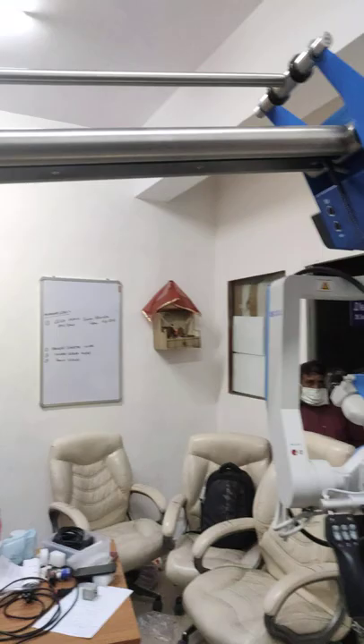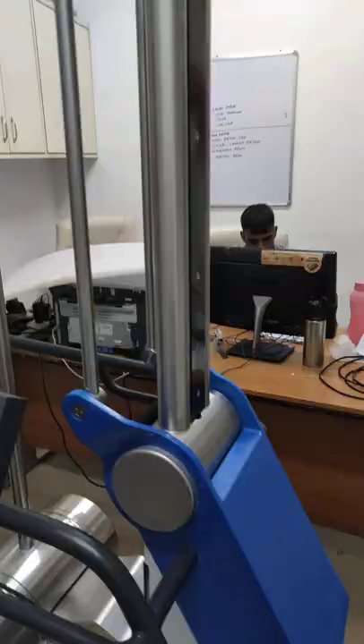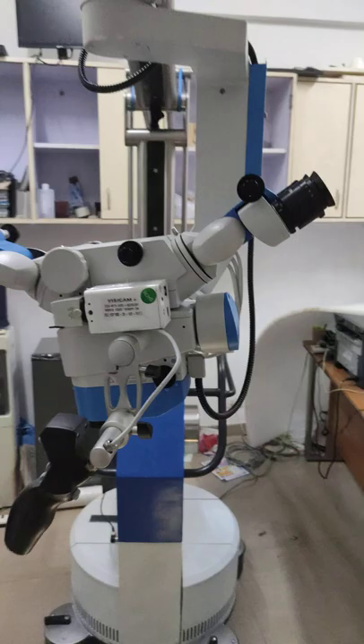This is the control balance for this microscope. This will be the basic stand — the OHS one — and this is the optics part. We will show you how flexible these optics are.